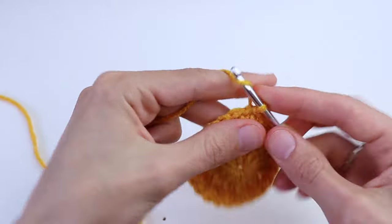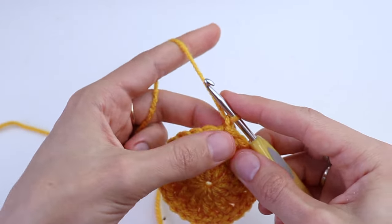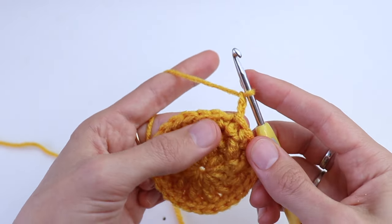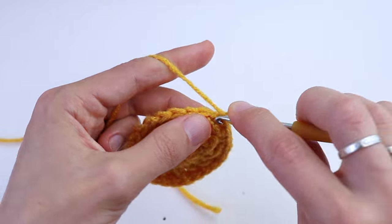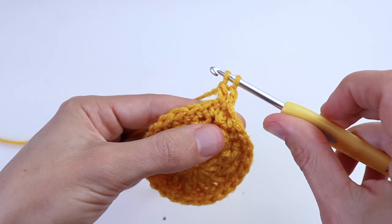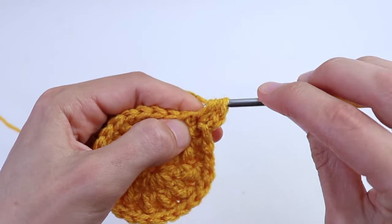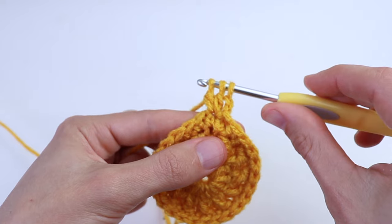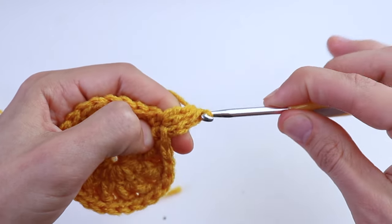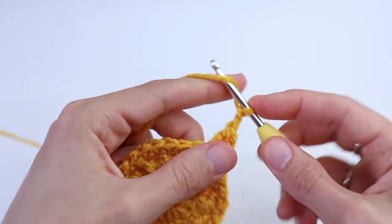Round number four. Chain two and now we will make a three double crochet cluster into the same stitch. So yarn over, insert the hook, draw up a loop, yarn over and pull through only two loops. Again, yarn over, insert the hook into the same stitch, yarn over, pull through only two. When you have three loops on your hook, yarn over and pull through all three loops.